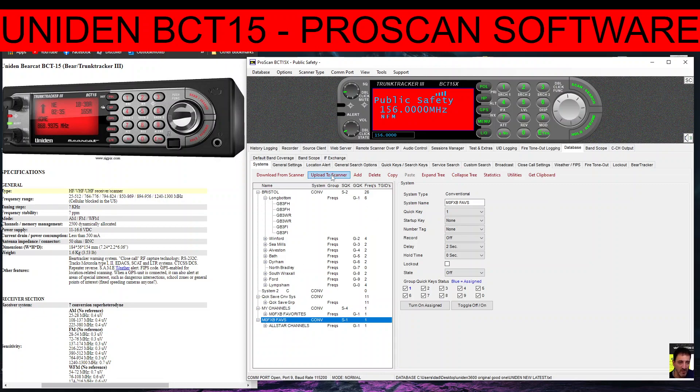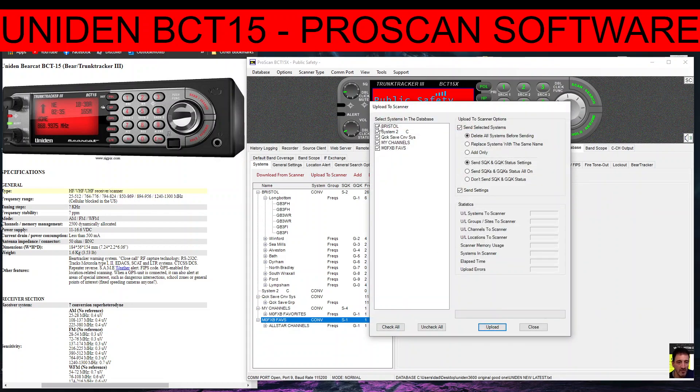Even I get very confused doing all of this. But then you click 'Upload to Scanner', tell it what you want to upload — you can upload the whole lot if you want. Look up here: 'Send Selected Systems', then Upload. Have fun learning!